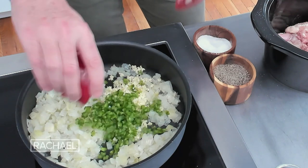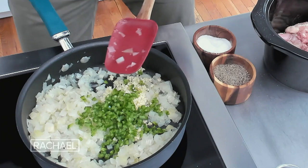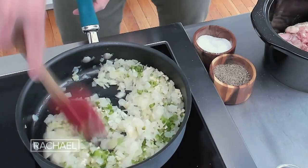One jalapeño, chopped. I have removed the seeds and the pith, just so it's not too spicy. I'm a little bit wimpy when it comes to spice, so I dial it back — because you can always add more at the end. You can always add chopped jalapeños when you're finished.